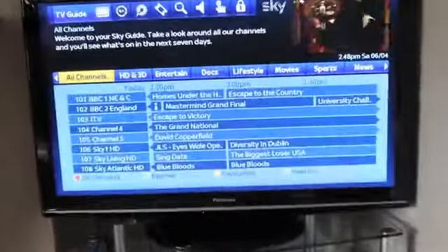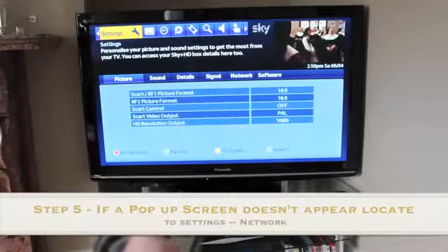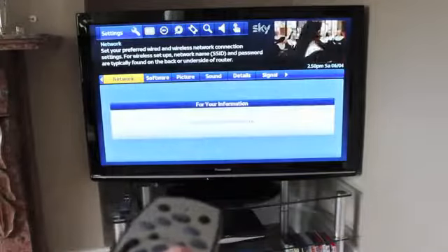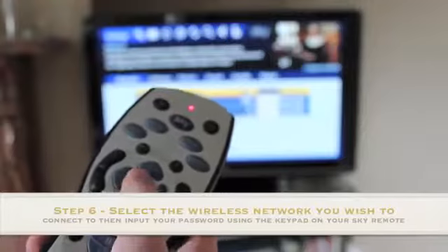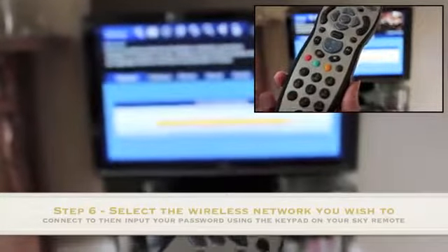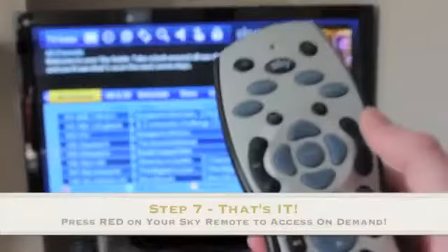If the pop-up doesn't come up on your screen to connect to your wireless network, you can go into Settings, then filter through to Network, and it'll go searching for a network. You'll find your network — I've blurred mine out — then click on your network and input your password using the keys on the bottom of your Sky Plus remote, then press Select to confirm.